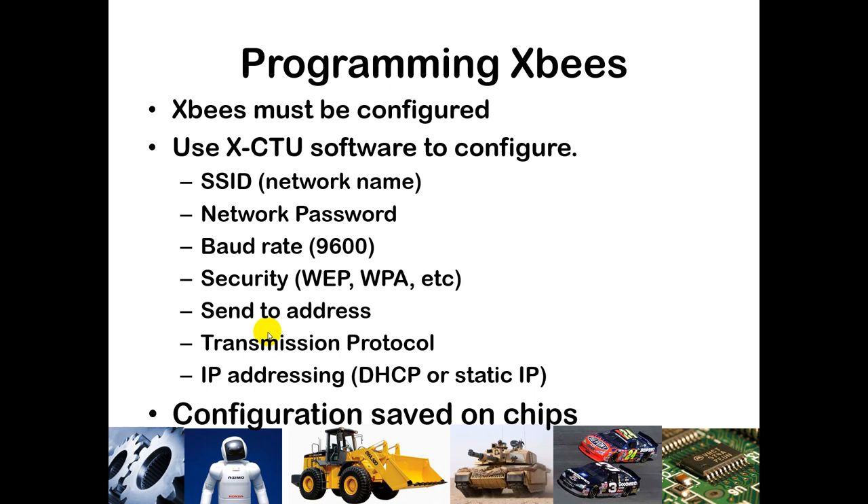The XBees must be programmed, and we will use XCTU software to configure that. The wireless radios you have been provided are already programmed to work on a router that I will provide. That programming includes the SSID, which is the network name, a password if there is one — I've already put in the password I use on my network — a baud rate of 9600 baud, and you can also implement various security standards such as WEP and WPA.